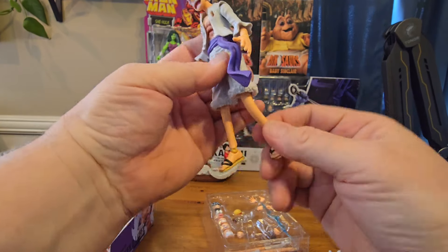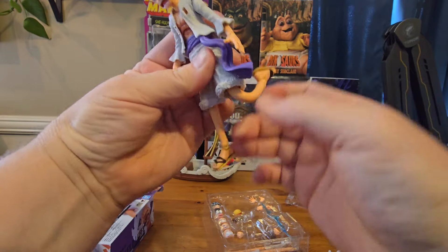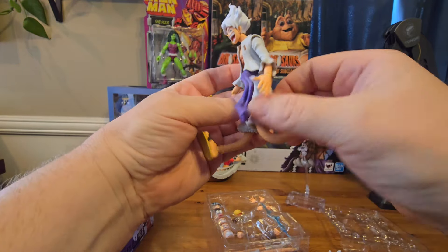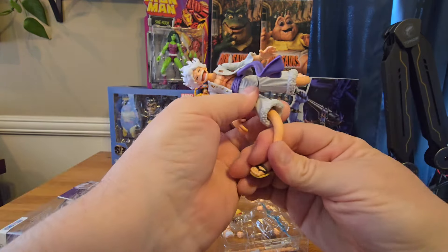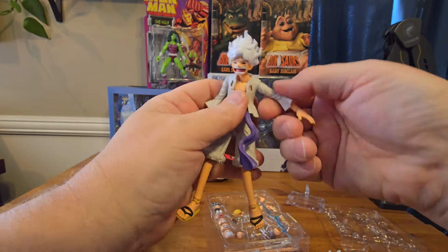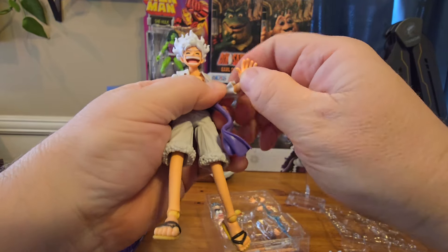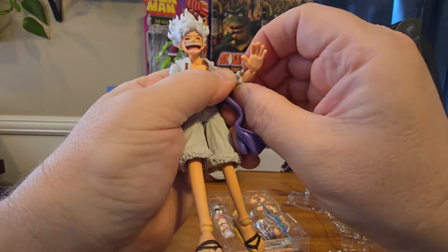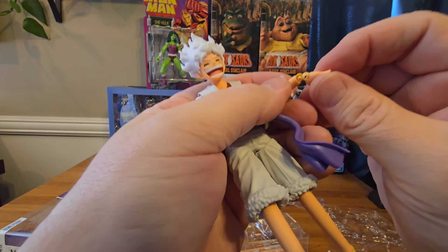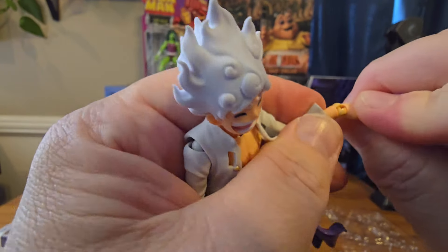Now let's talk about the bendy parts on Luffy, starting with the legs. You can see how far they bend back — they bend from the knee down to the toe, and they can bend forward as well, so you get some very fun poses. You can bend them left and right, any which direction you want really. His arms are bendable in two spots on the sleeve: just below the shoulder, in between where the shirt ends, and then between where his arm comes out of the shirt and the wrist. You've got to be careful with the wrist because you can break it, but luckily it goes back together.